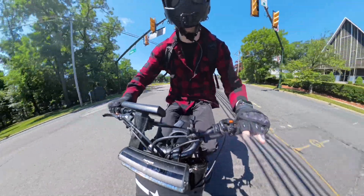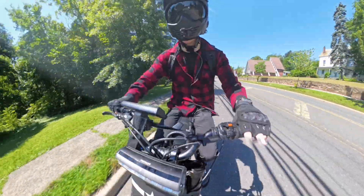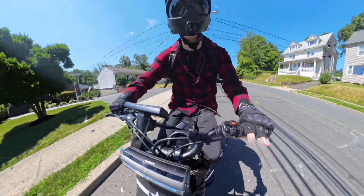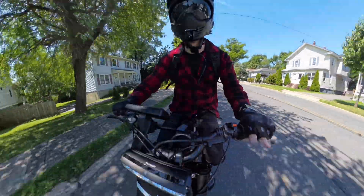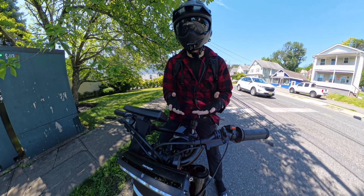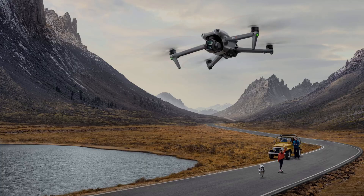But before diving too deeply into the specifications and value proposition, I clearly want to address why DJI as a company came out with an e-bike kit — it seems like a very random product for this company. But if you think about it for 30 seconds, it becomes very obvious why they did this.